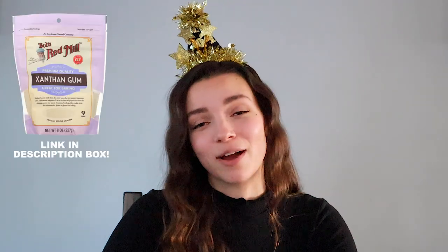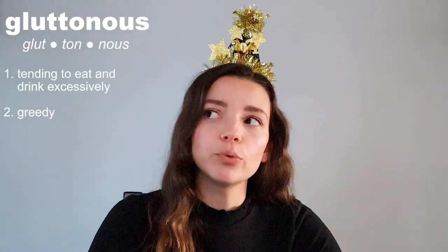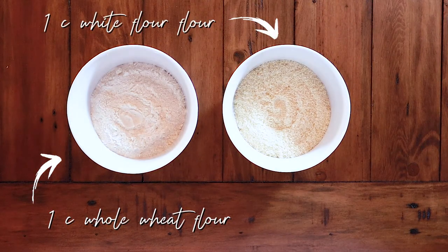If you are making the gluten-full version, I've done one cup whole wheat flour and one cup regular white flour, or one cup almond flour and one cup regular flour. You could probably even use just two cups of regular baking flour. In my opinion, there are no rules in the kitchen — you just throw stuff in a bowl and see what happens.